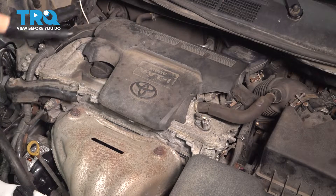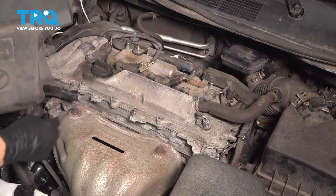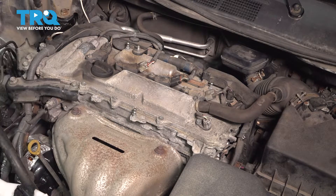With the hood open, let's remove the engine cover. If your vehicle has one, simply pull up on it and it should pop off of the three pins that the grommets sit on.